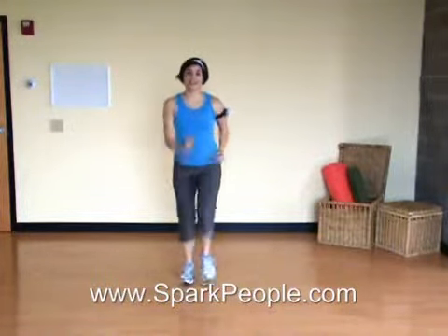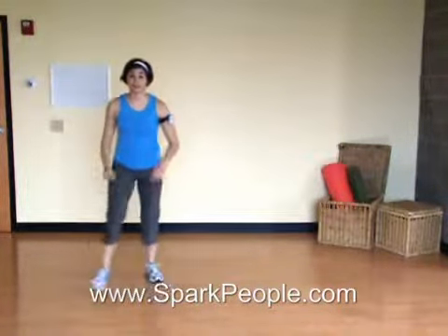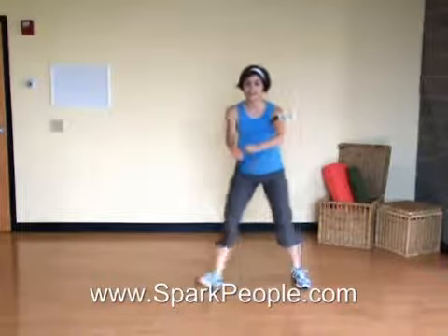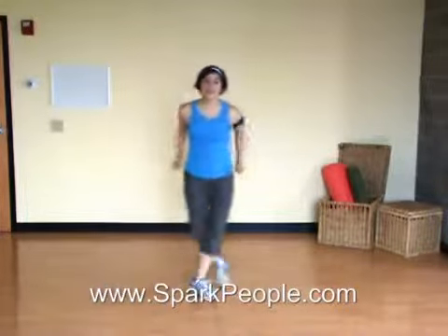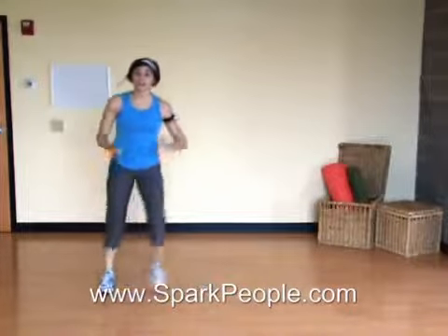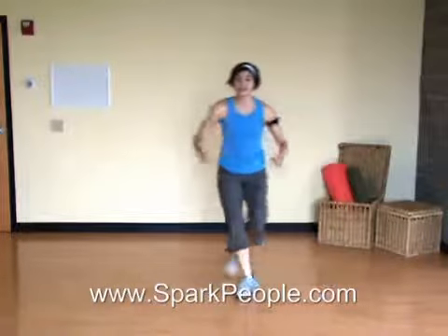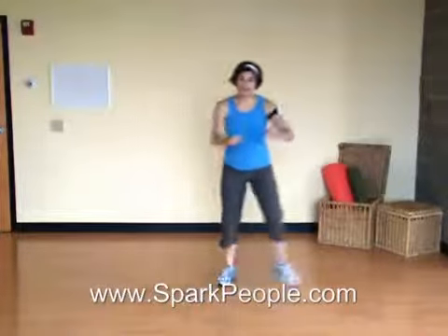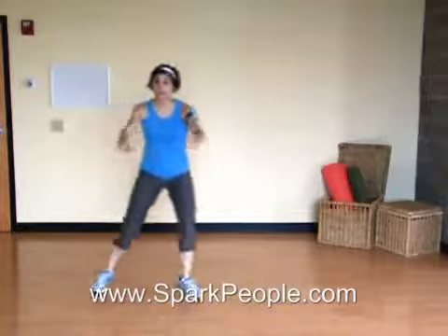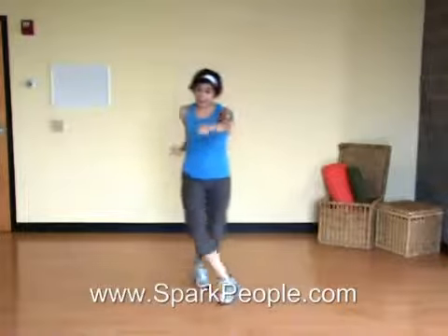Lift the knees. We're going to start with a grapevine. We're going to the left first. So it's left, right, left, touch. Right, left, right, touch. You just step behind. Make sure you get your arms moving. The more you can move your arms, the more you're going to get out of your workout. It's going to help to elevate your heart rate. Coming up, we're going to add a knee right here. So instead of that touch with the foot, you're adding a knee, making it a little more intense. Arms are moving. The bigger you can step side to side, the harder you're working here, so make it a little smaller if you need to.